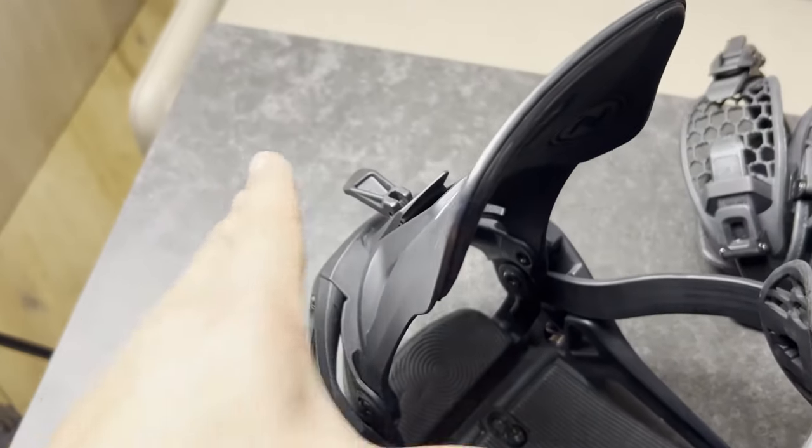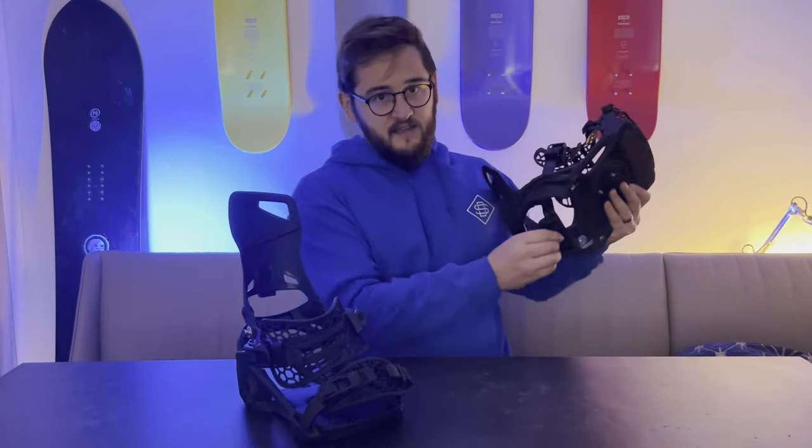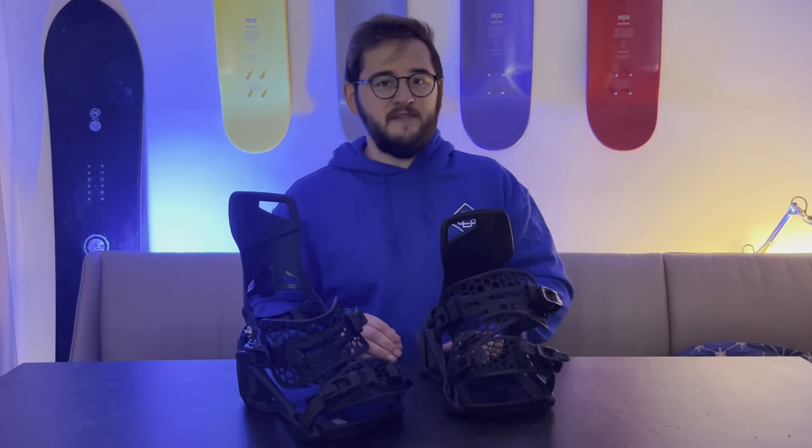One of the things I was worried about when I first looked at them was the heel lever, which is how the stepping system works. I thought it could potentially cause a bit of discomfort, particularly as it can move when it's not strapped in. When we rode them, honestly this wasn't a problem — when they clicked in they are completely flush with the rest of the footbed.